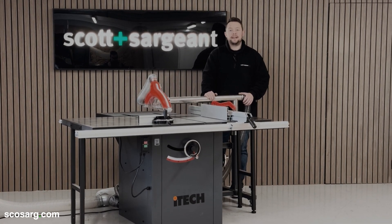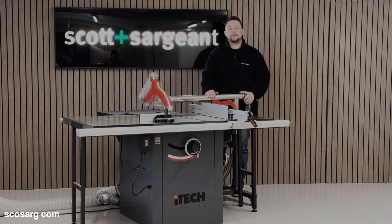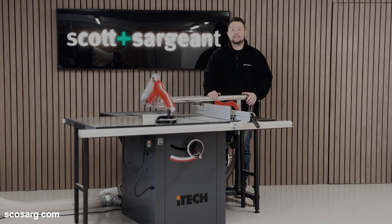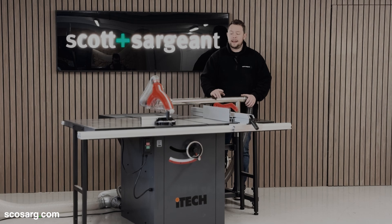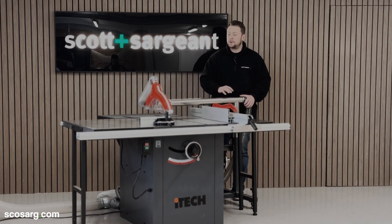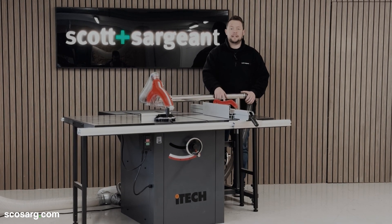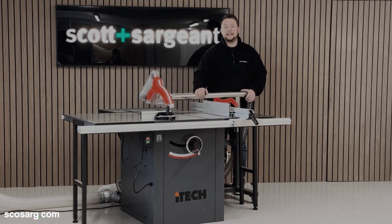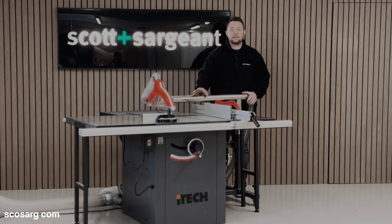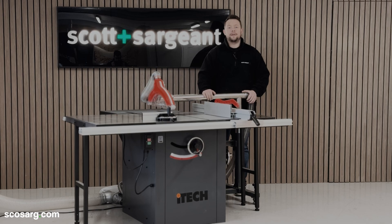Hello everyone and welcome back. We're here today to show you this brand new collaboration between iTech and CMT on the TS300 dado table saw. Everything you can see here we are now doing as a massive package deal. You've got the overhead saw guard, the TS300 table saw and our brand new EU compliant dado stack. We're going to take you in for a closer look, show you around the machine and show you how everything works.